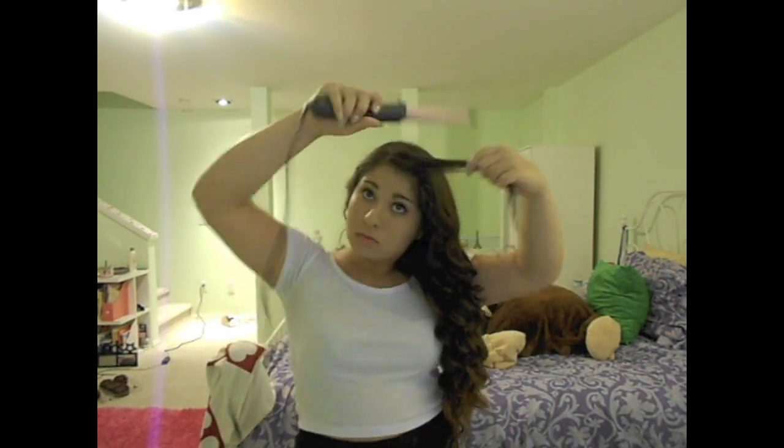Once I've done that, I'm just taking my bangs and doing the same thing that I did for the other sections — and this is pretty much the entire thing. I don't like using hairspray, but you can if you want. I hope you enjoy it!